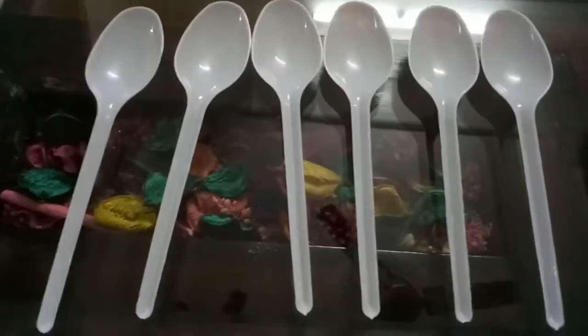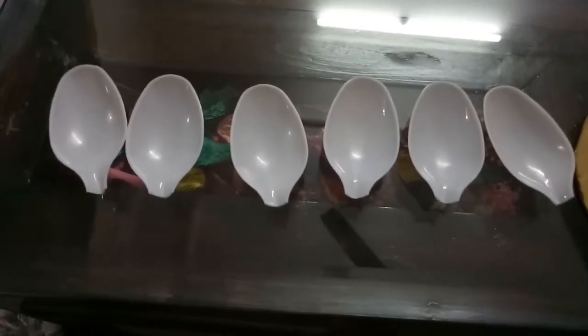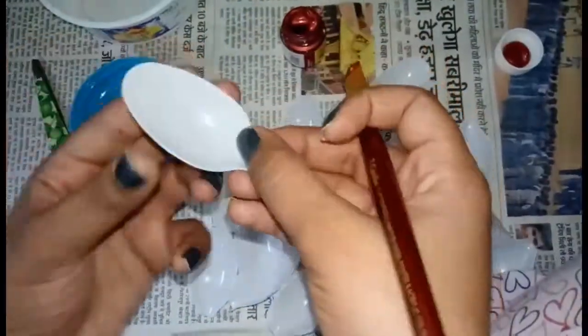You need a round cardboard piece and spoons. I have cut them like this and I'm going to paint them with acrylic.